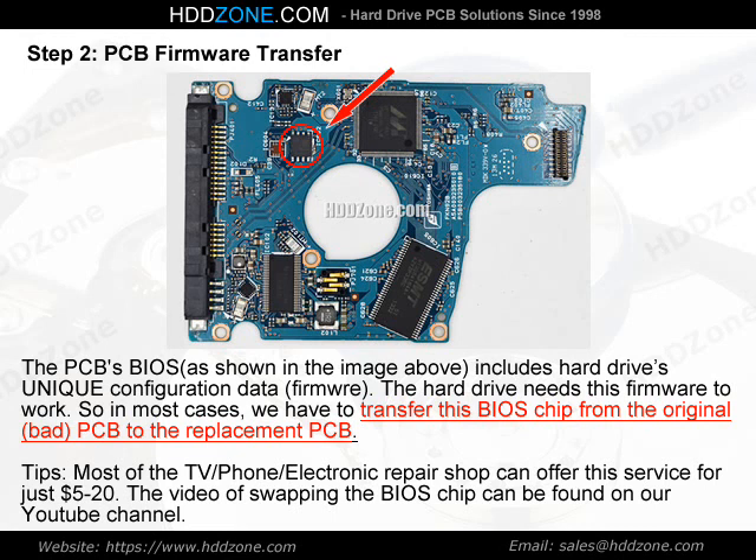Tips: Most TV, phone, or electronics repair shops can offer this BIOS chip transfer service for just $5–20. The video of swapping the BIOS chip can be found on our YouTube channel.